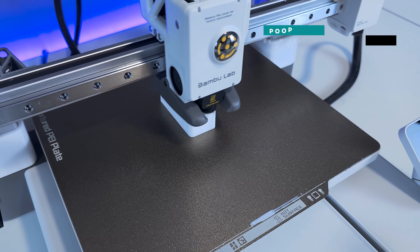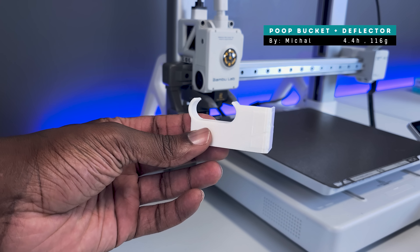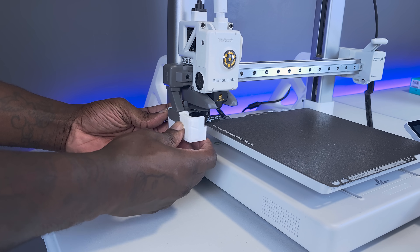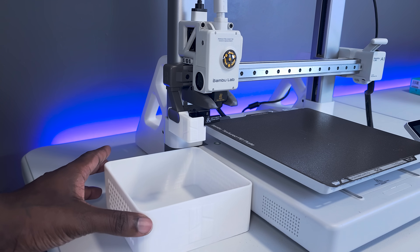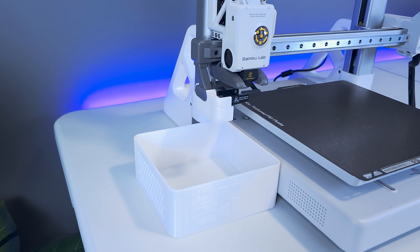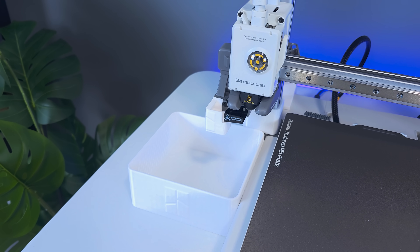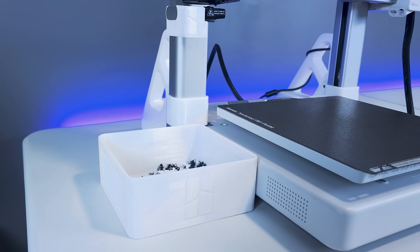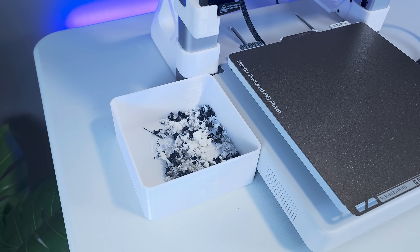The first upgrade on our list I'd consider essential, and that's the Poop Bucket plus Deflector. The A1 is going to purge filament every time before it starts printing, and if you're using the AMS Lite, it's going to purge filament at an even greater rate every time it switches between filament colors. There are tons of different versions of this upgrade available on Maker World, but regardless of which version you choose, this is a must-print upgrade to help keep your workspace tidy.